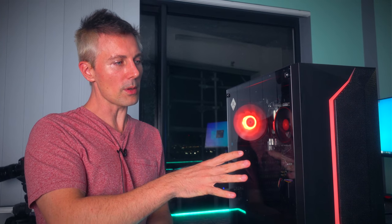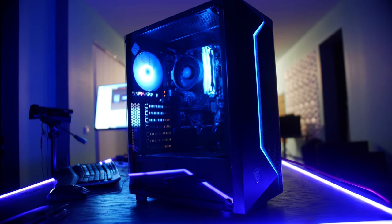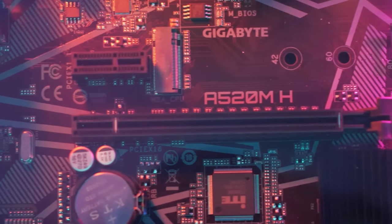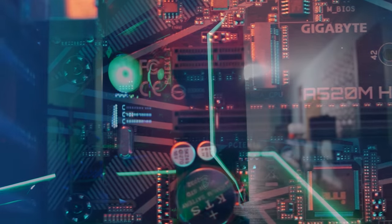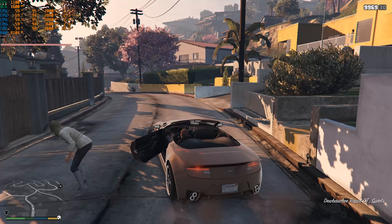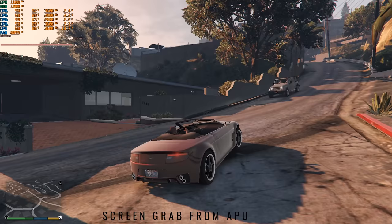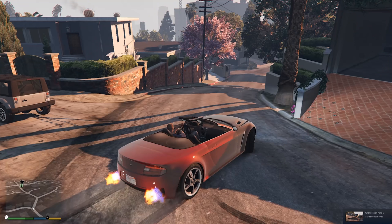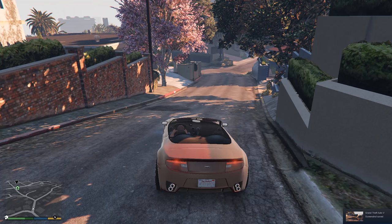Even though this video has shown the APU can be a really good value option right now, there is one disadvantage I found while testing — mainly when it came to screen capture. AMD doesn't include Radeon Relive in this driver set. I tried using Streamlabs to record gameplay footage while playing and it does stutter. So if you want to stream or record desktop footage off an APU build, you may run into trouble, especially since it uses that DDR4 memory for the whole system process.